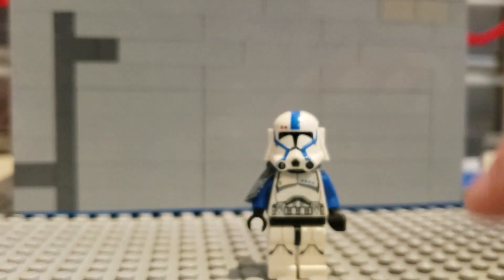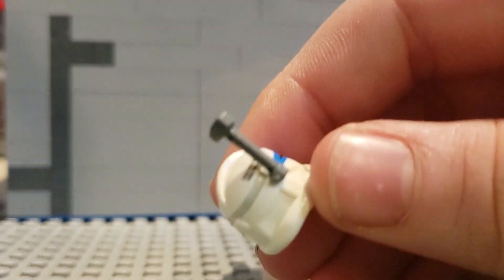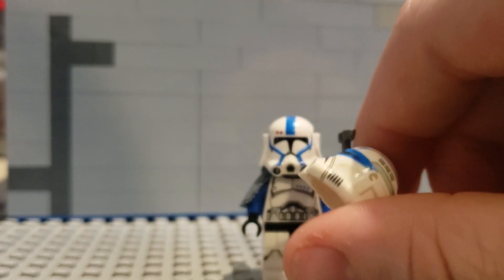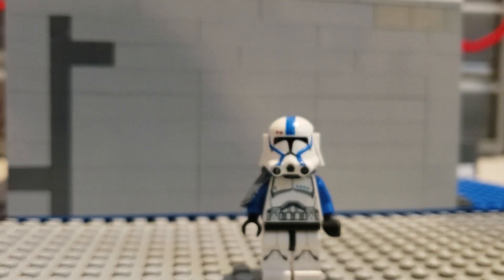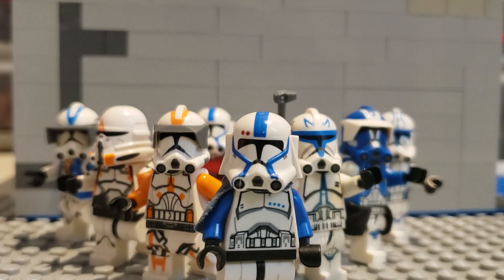And then you also have Captain Rex. I had to get a Rex — I haven't really had one, I have a knockoff one. But he's pretty cool — definitely much more realistic than the Lego one. Let's put them all together. Here we have them all together. With that said, I hope you guys enjoyed. Please remember to comment, subscribe, turn on the notification bell, and also check out Boba Lug — they just announced the winner of their giveaway. They're a great group of people. Leave their link in the description — they're a lug I'm part of. I'll see you guys tomorrow.